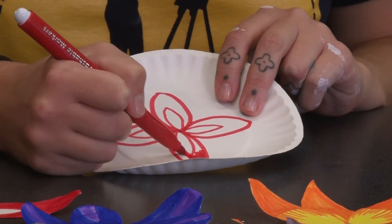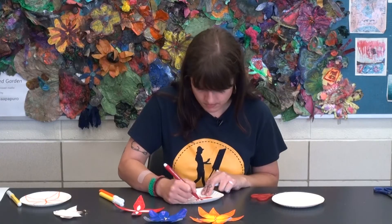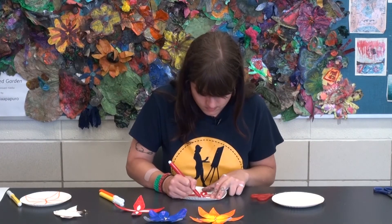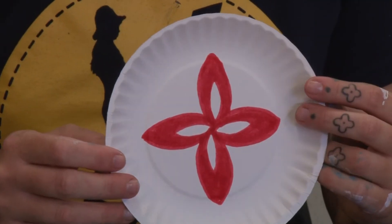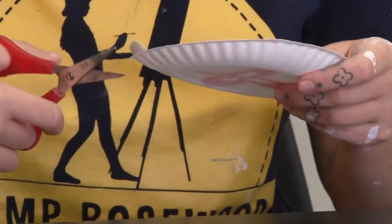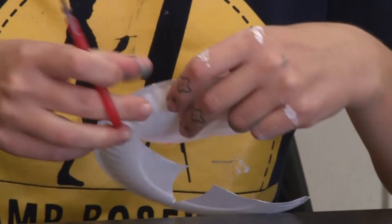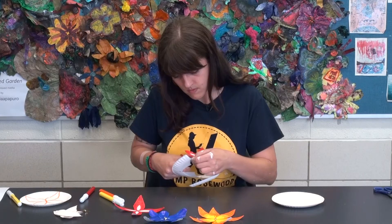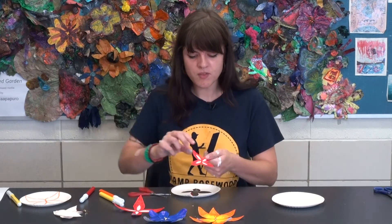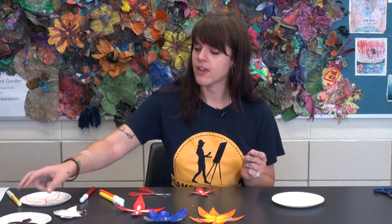Then you're going to go in and, just like the last time, color in around them. I have a shape very similar to the first one — it's just a little bit smaller. The next step is cutting this one out. I have my teeny tiny flower ready. There's a lot of excess paper plate here — you can actually recycle this, so I'm just going to set that aside.